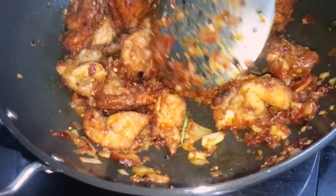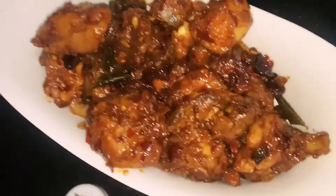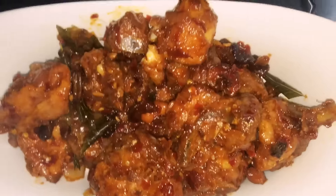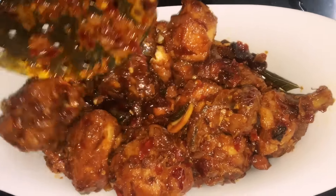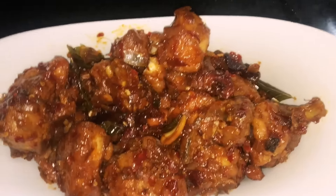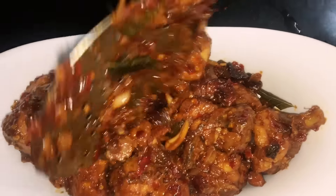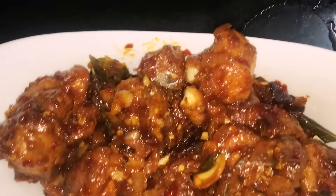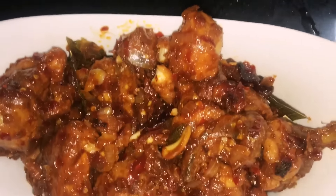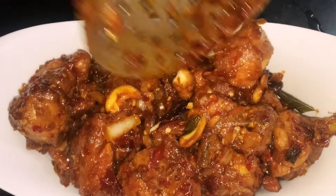My mouth is totally watering — this is a must-try recipe! You can impress your guests by serving it as a starter or a side dish. It goes well with ghee rice, biryani, white rice, or chapati — it pairs with all main courses and it's very tasty.